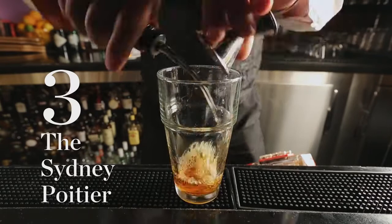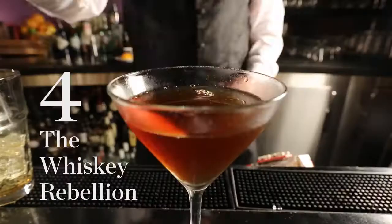Number three, my favorite: the Sidney Poitier. An ounce and a half of Maker's Mark bourbon, three quarters of an ounce of Punt de Mes sweet vermouth, and two dashes of Fee Brothers Aztec chocolate bitters.